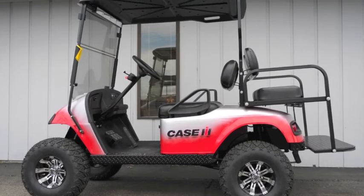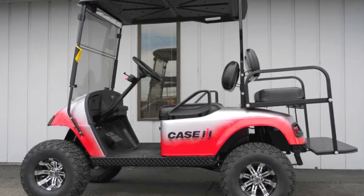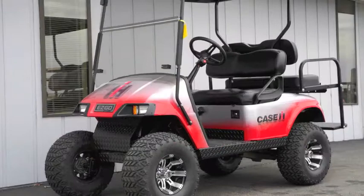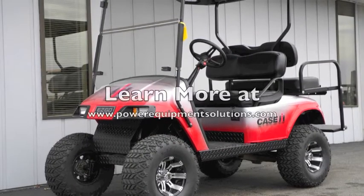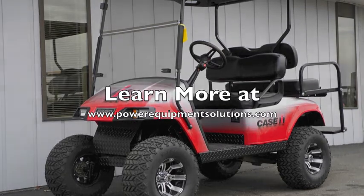All of our used golf carts are thoroughly inspected, completely serviced, and include a 90-day warranty. Come on down and check out this cart today, or learn more online at PowerEquipmentSolutions.com.